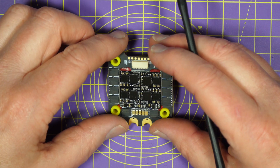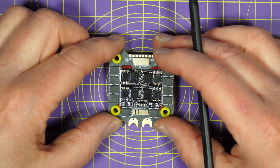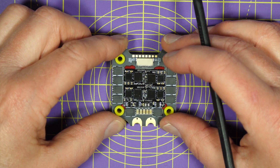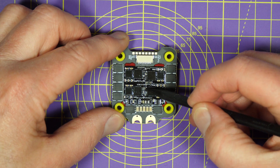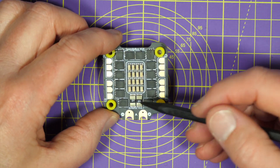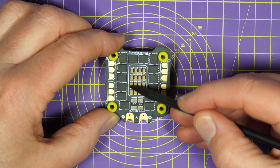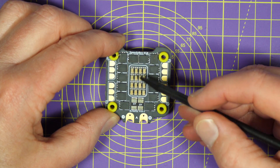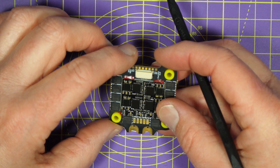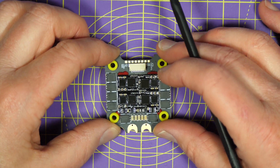Moving on to the ESC — this is a 4-in-1 ESC, 45 amps continuous, 55 amps burst current capable, supporting all the usual BL-Heli32 ESC protocols including DSHOT 300, 600, and 1200. Down here we've got the current sensor. And there's just so many capacitors on this — there's 1647 microfarad caps on this side and another 5 on the other side, so VTX and sensor noise shouldn't really be an issue.